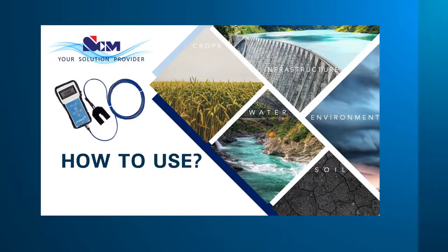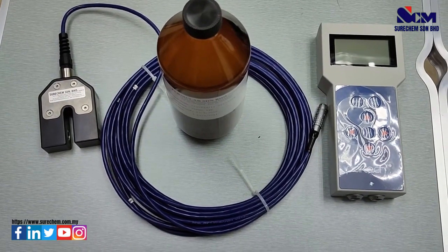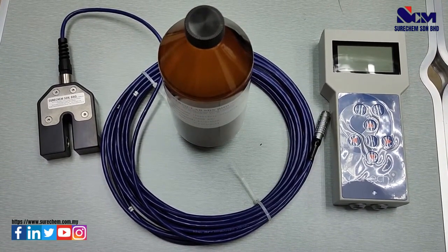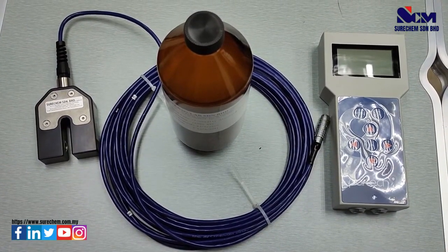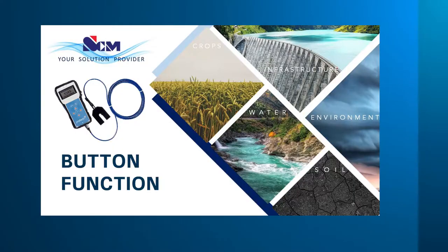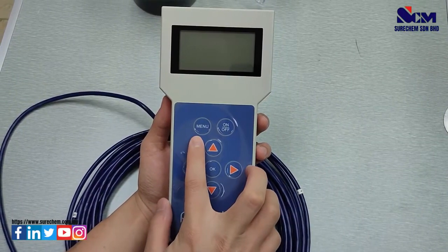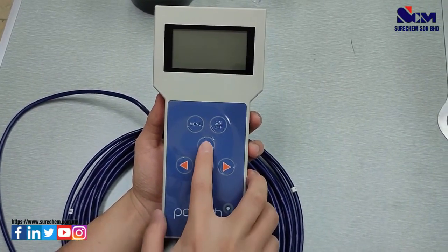We will teach you how to use the meter. In this video, I will talk about the button functions, add site and title, set calibration for turbidity and TSS, along with taking measurements and viewing measurement records. The key buttons are the on/off key, menu key, select key, and the cursor keys.